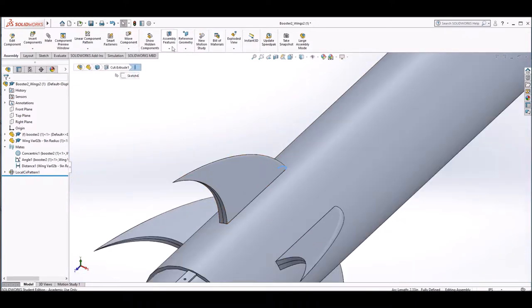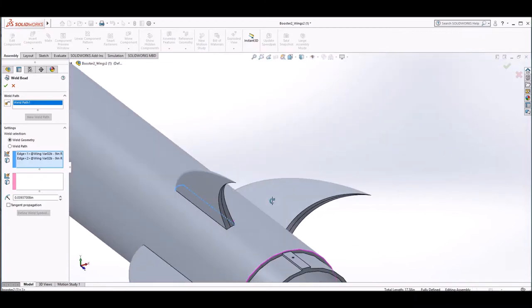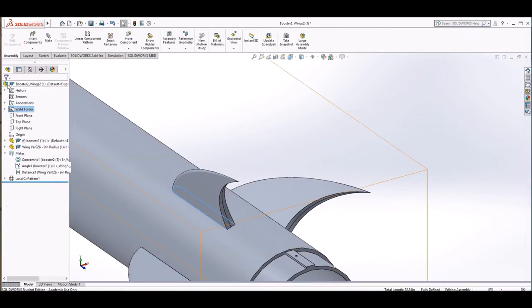Go up to assembly features, choose weld bead, choose the edges to weld — for us this was three forward edges — then simply choose the surface to weld to. Press the green check mark and that's it!